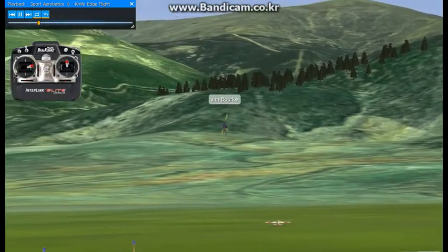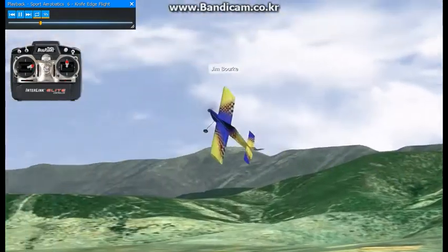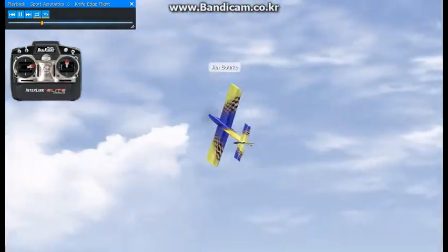I'll do another high speed pass here. That last one, I let it drift quite a bit. That shows you the importance of the corrections right there. That was pretty good.